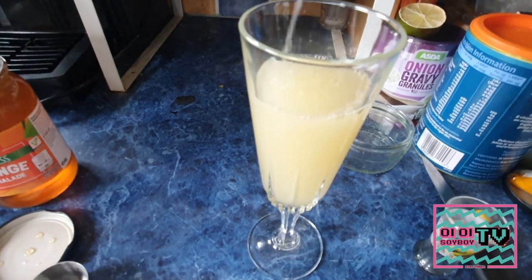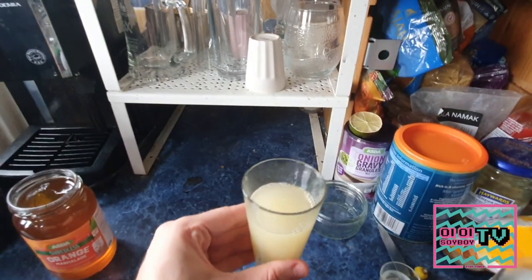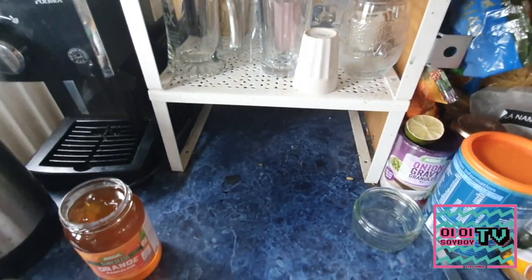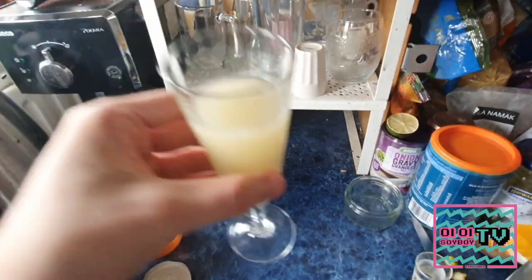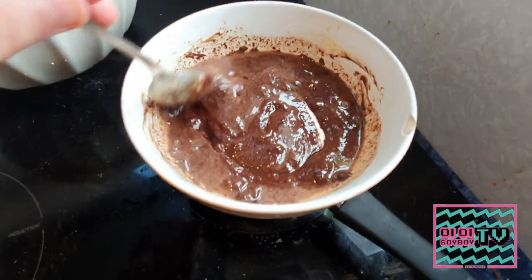Once it's all poured in, have a little taste and make sure it's good. It's going to be a little bit tart — you're going to have a lot of orange flavour obviously, but it is a pretty tart breakfast drink. It goes well with sweet breakfast pancakes.